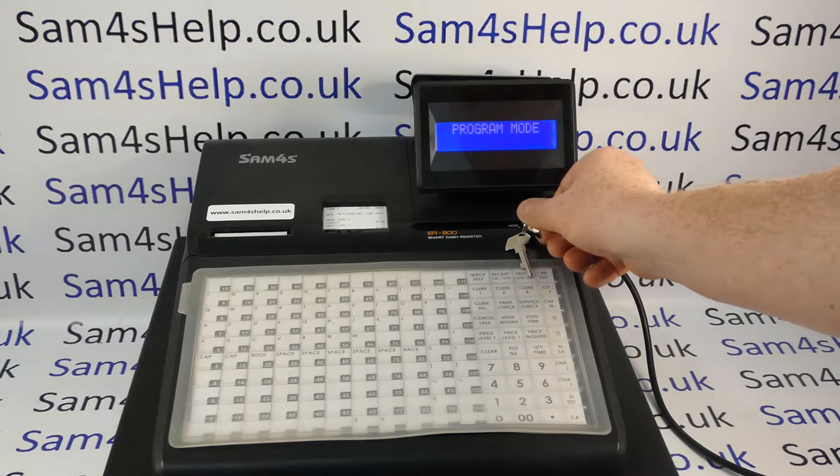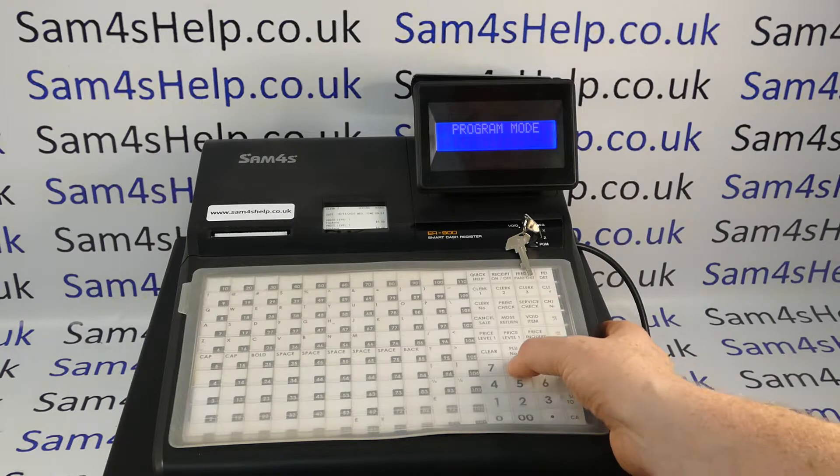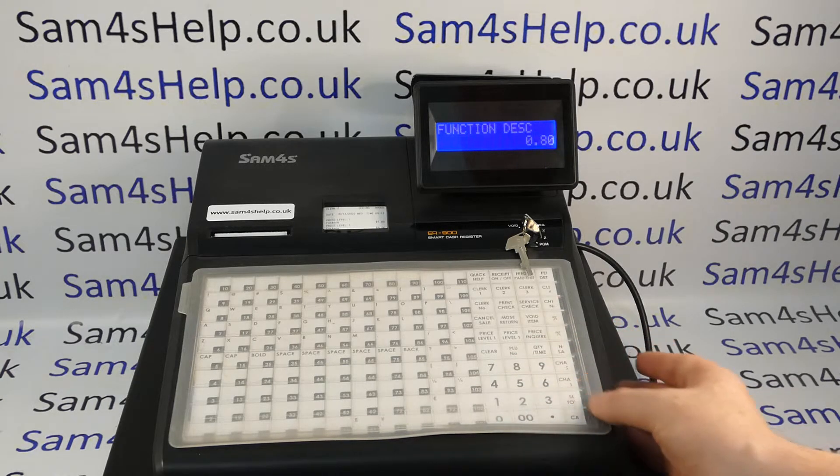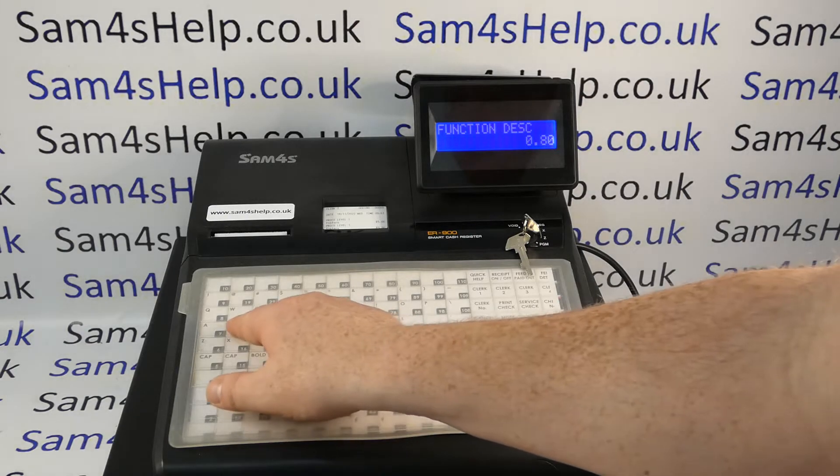Key round to PGM — program mode on the display — and then it was 80 subtotal. Function description comes up, so we now type in our description.